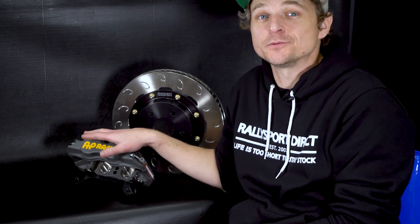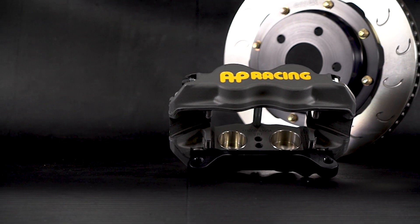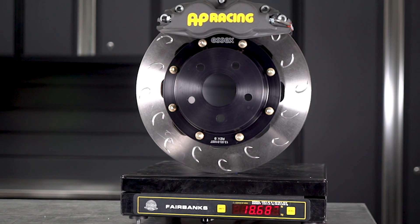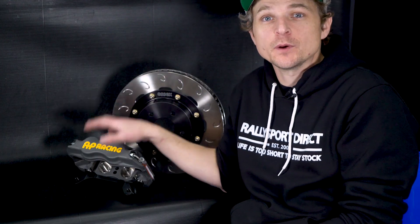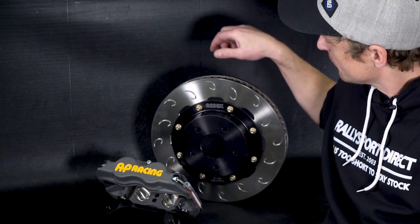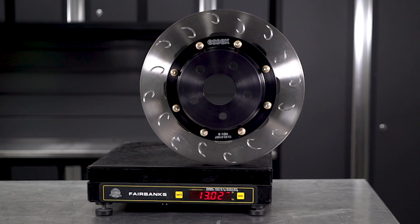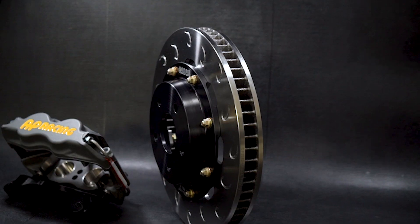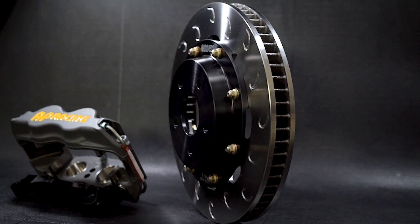This is the AP Racing brake kit. These are ultra lightweight — like feather light, like sub-19 pounds light per corner — which is incredibly impressive. Let's talk specs. The rotors are 299 millimeters in diameter by 32 millimeters wide, and they weigh in at a scant 13 pounds. They feature an awesome J-hook design, two-piece rotor with an aluminum hat — and I love the Essex branding in white on the hat.